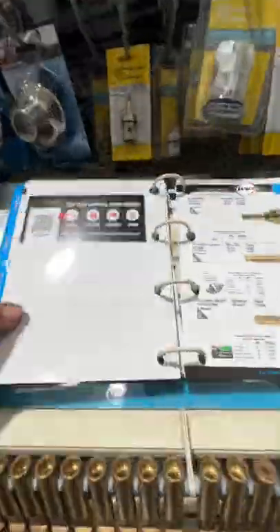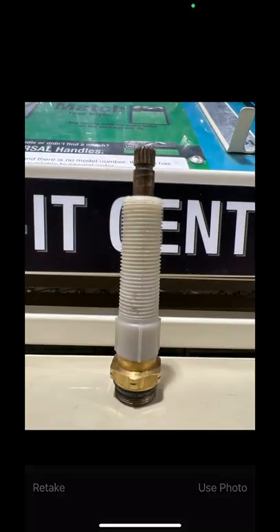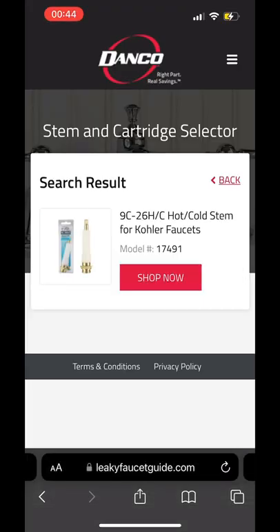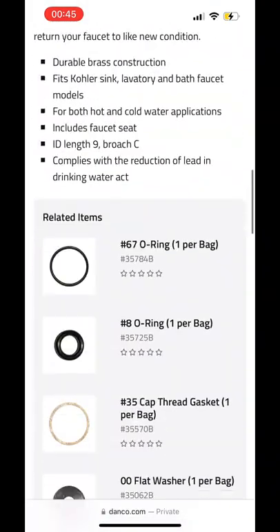We head back to the plumbing section and use this website to figure out what stem we've got. It's as easy as following the instructions — take a picture of it and it tells you what stem you've got. Not only will it give you the model number, but it'll tell you the basic parts you need to repair it.